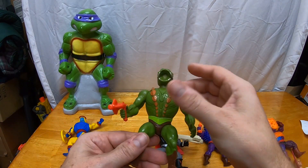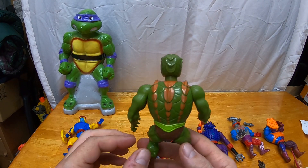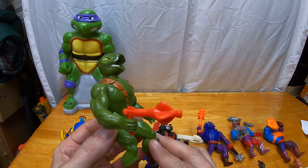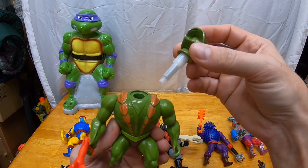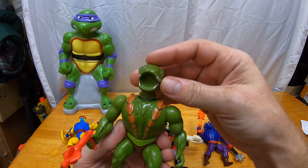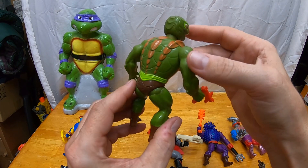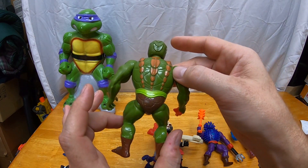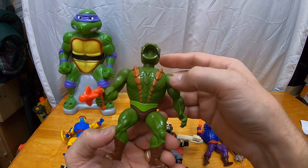Then we got Kobra Khan. He's looking pretty good condition-wise, and he only came with a blaster. Kobra Khan's gimmick was you fill his body with water and his head is like a little squirt gun. I'm really happy with the condition and completeness of Kobra Khan — he's looking good. That's a keeper for sure.